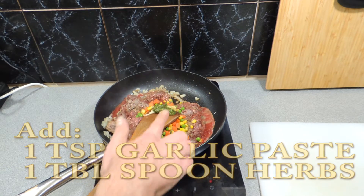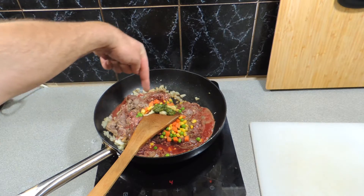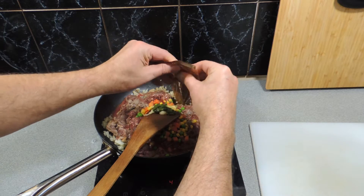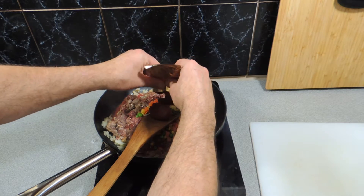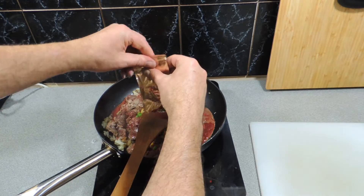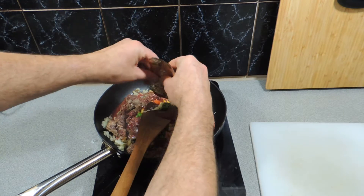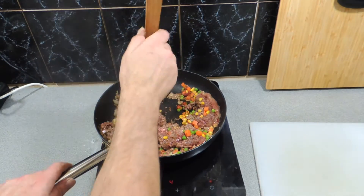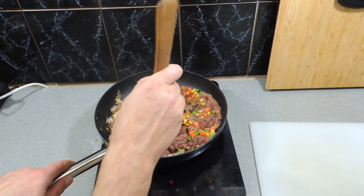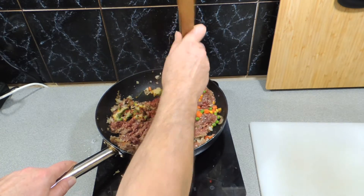I've got a little bit of onion in there as well, and I've added in some mixed frozen vegetables. I'm going to add in two tablespoons of tomato paste concentrate — that goes straight in. We need to get everything cooked up in a fry pan, just like I'm doing. Break that mince up and mix that tomato paste through as best as you possibly can.